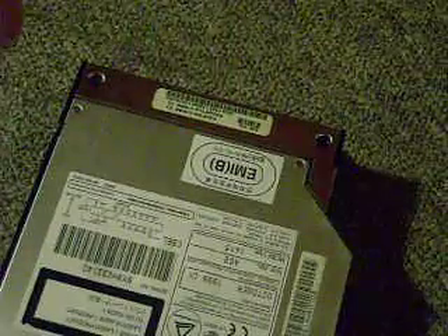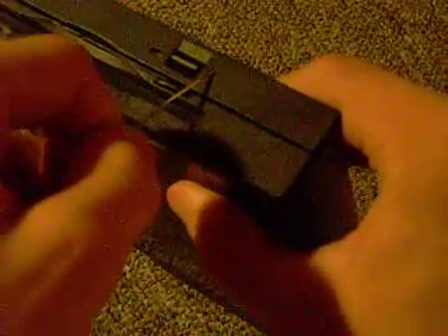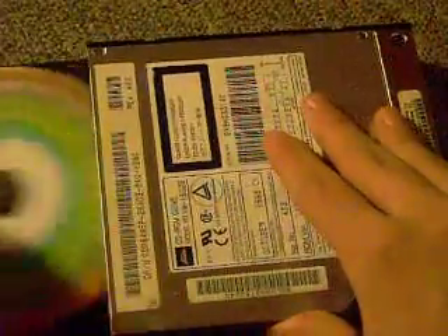That little bend at the end actually might not be a problem — I don't think it goes in very deep. You see right next to the eject button here is this little hole right there. All you've got to do is stick the paper clip in the hole and gently apply pressure, and it should just pop open like that so you can retrieve your CD.